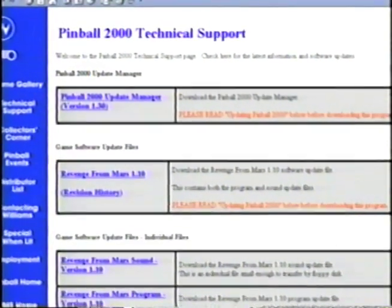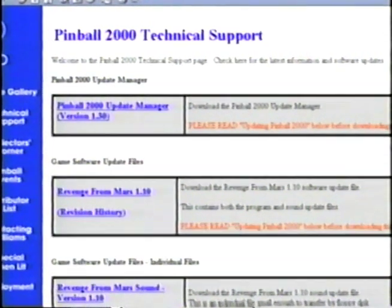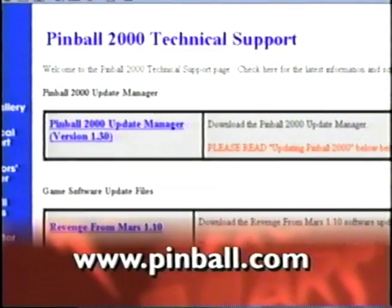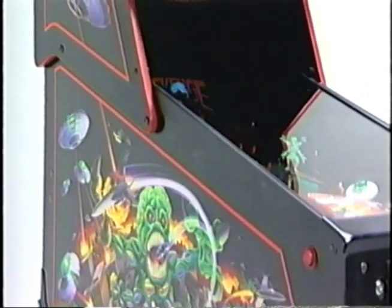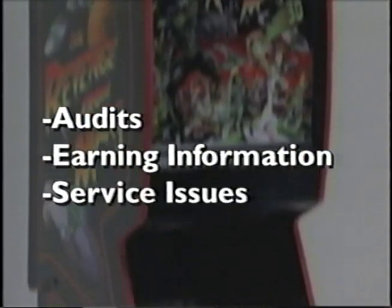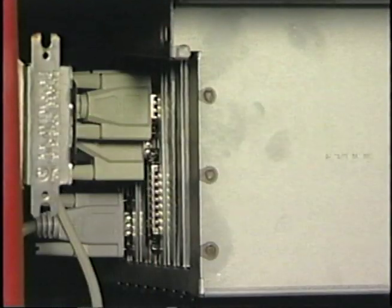With a commercially available modem card installed, software can be updated directly from the Williams website at pinball.com. Also, the game can call you with audits, earning information, and alert you to service issues. By detaching five connectors, the logic box can easily be removed. The only two boards that need to be exclusively purchased from Williams are the prism card and sound card.